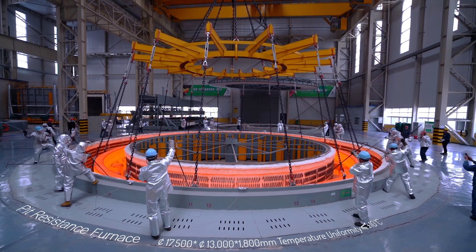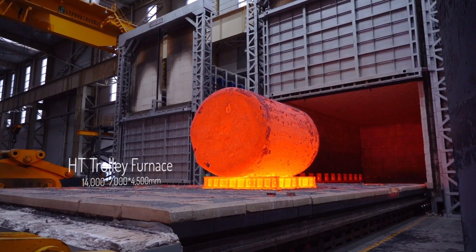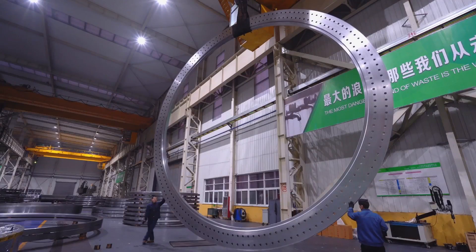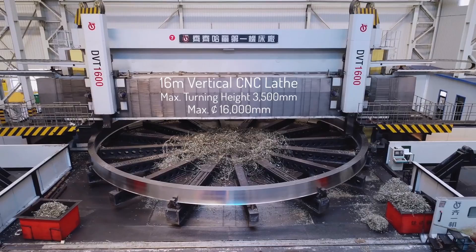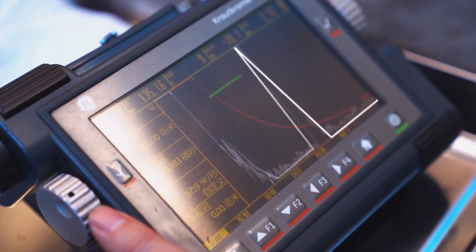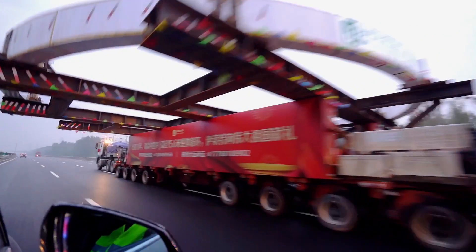The pit resistance furnace, measuring 12,500 mm x 13,000 mm x 1,800 mm, ensures precise heat treatment with temperature uniformity of plus or minus 5 degrees Celsius, supported by quenching baths of 19,000 mm x 5,000 mm. The 2.5-meter vertical CNC lathe offers a maximum turning diameter of 12,500 mm, while the 16-meter vertical lathe handles up to 16,000 mm diameter and 3,500 mm height. Ultrasonic testing uses high-frequency sound waves to detect internal flaws, cracks, and imperfections in forgings, providing non-destructive inspection of critical components.